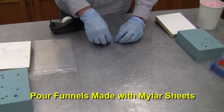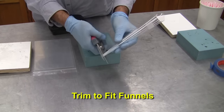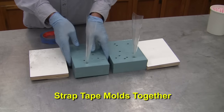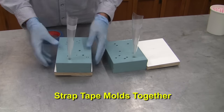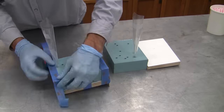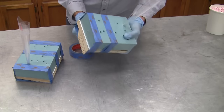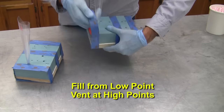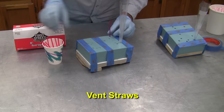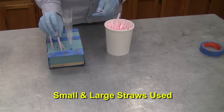We'll make our pour funnels from rolling mylar sheets and taping them to hold their shape. The pointed end can be trimmed to the correct diameter ensuring a secure fit. Now we can strap tape the molds to a baseboard to keep things stable — wrap it tight but not so much it distorts the silicone. We've added a small block of wood underneath to provide the desired angle for proper filling and venting. Filling from a low point and venting at the high points gives us the best chance at casting bubble-free parts. Now we can add our vent straws to the mold lid, using a combination of smaller and larger straws due to the pre-molded vent sizes used in the process.